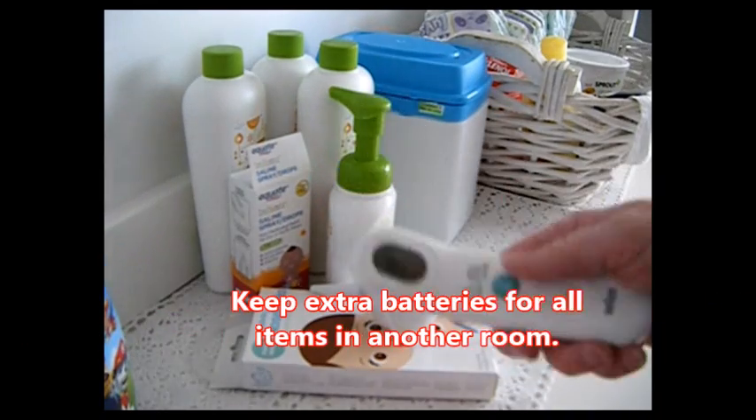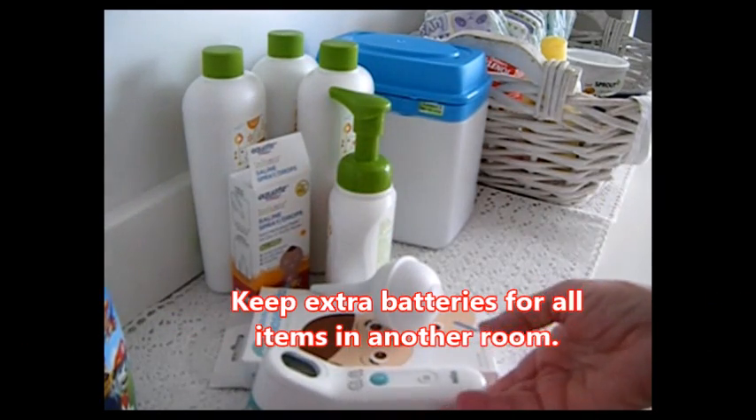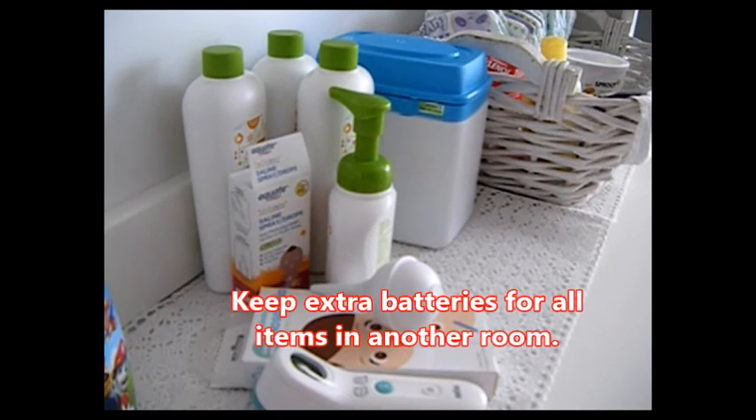Thermometers are important. I keep about three to four thermometers around and I take the average of two of them when she's sick.